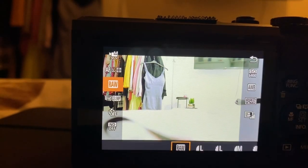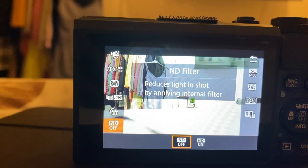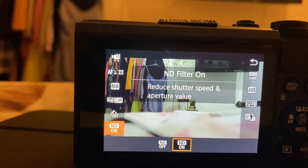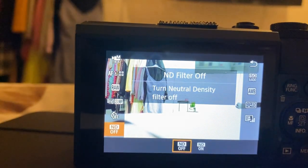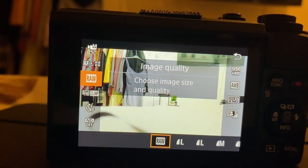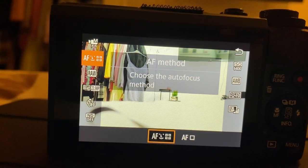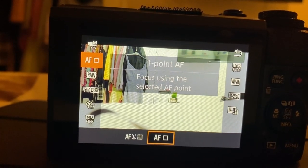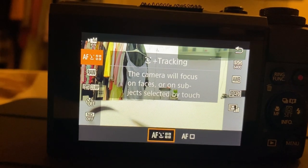I'm going to quickly show you some other settings. When I click the Q button I can click on ND filter. Generally in the daytime if it's really sunny I turn the ND filter on, and I have it off when I'm indoors. The ND filter acts as sunglasses — if it's really sunny it's going to adjust the camera settings so you can see yourself better. I'm also deciding whether to keep it on tracking mode or put it on one-point autofocus. If you want the camera to track you, that's perfect for vlogging so you can keep it on that setting.